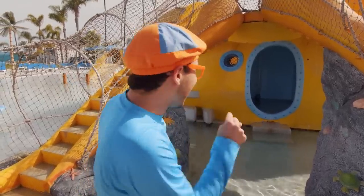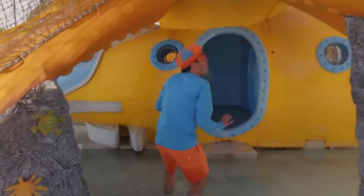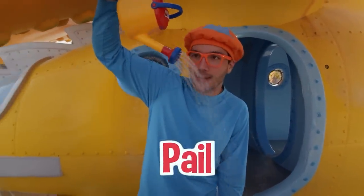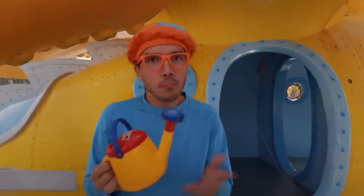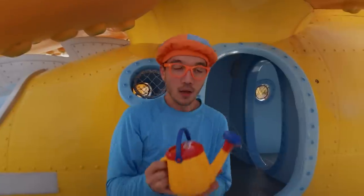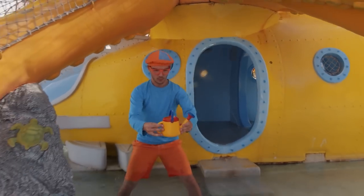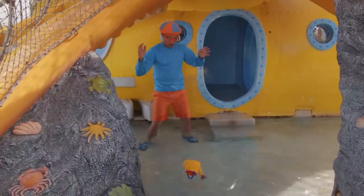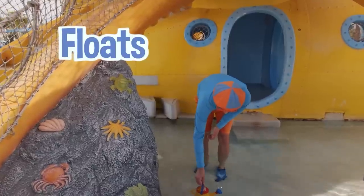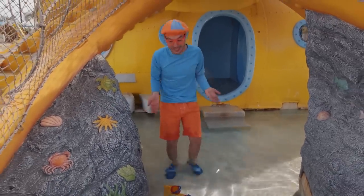I think we should go inside the yellow submarine and see if we can find anything else. Look — it's a pail, a watering can! If you have any plants and you want to keep them nice and healthy and strong, you just give them a little water. Do you think this will sink or float? It floats! But maybe if it fills up with water... nope, it still floats, even if it has some water in it.